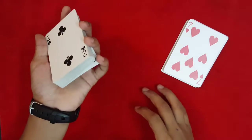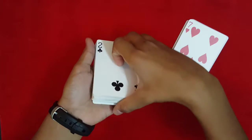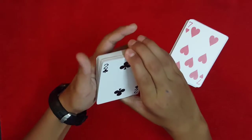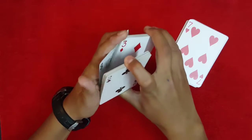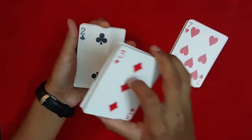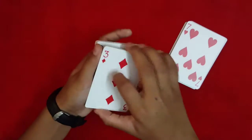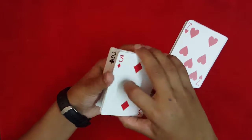Now you're going to push the bottom card down and catch a break. Convert this break into a thumb break and just keep maintaining their card at the bottom — conceal it just like that. I'm not going to be going over the easy moves like these because it's kind of a difficult trick.